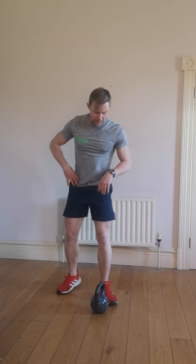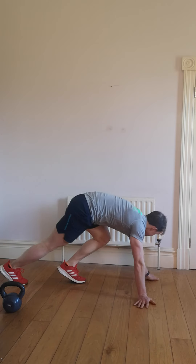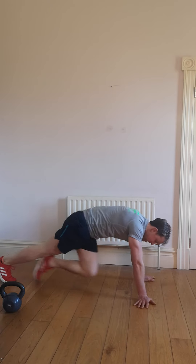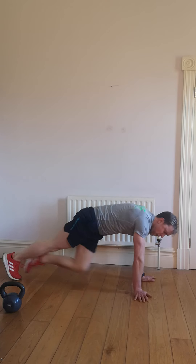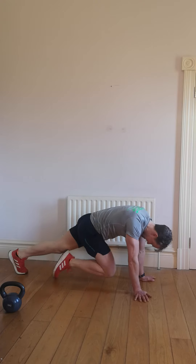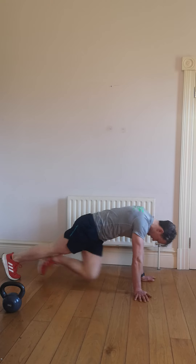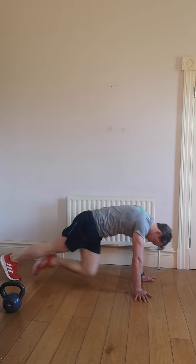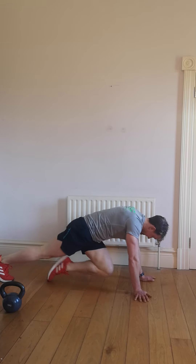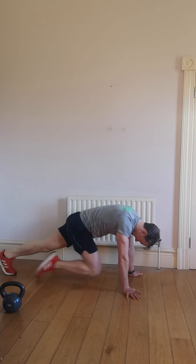Mountain climbers — the next one. 3, 2, 1, start your exercise. That's it, let's go. Keep that pace up for yourself. We're working hard for a full 50 seconds — taking your breaks and your drinks of water in between. We're opening it up now, let's go, quick as we can. 10 seconds left, alright, let's go.